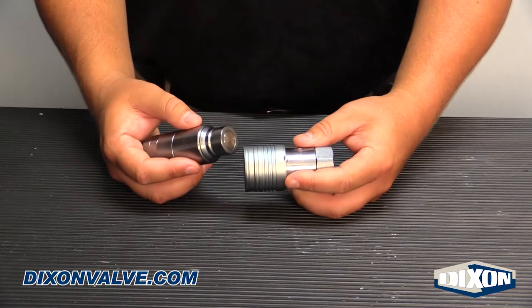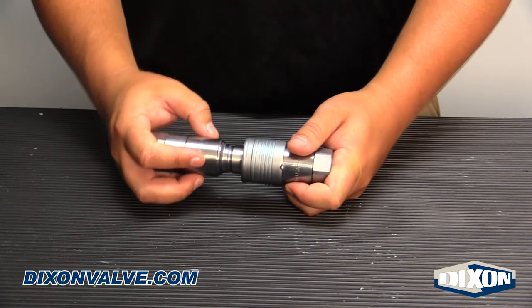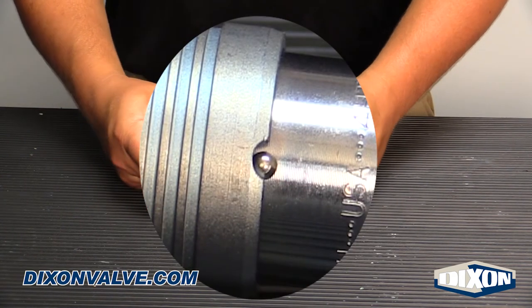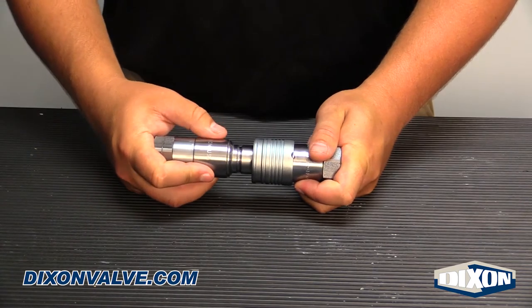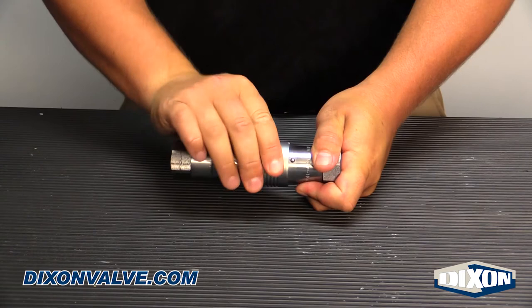This video demonstrates the locking sleeve feature on Dixon's quick disconnect couplings. A locking sleeve is a safety feature that helps prevent accidental disconnection. A ball is pressed into the body of the female coupler half, and a notch is cut into the sleeve. Once connected, the sleeve can be rotated to lock the connection.